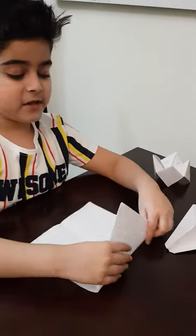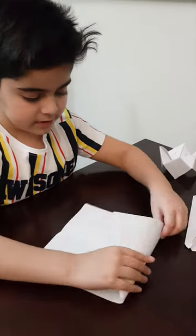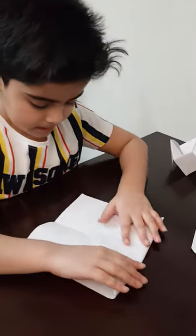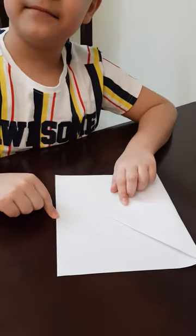Now it's a kind of tricky part because your calculation may not be right. If you see this part, you have to fold it. And make sure this point is on the line.